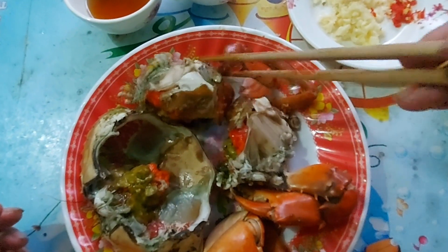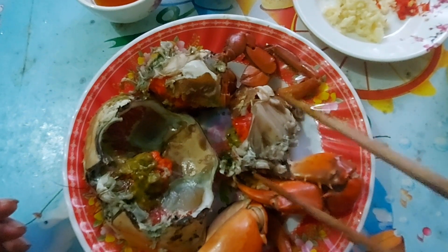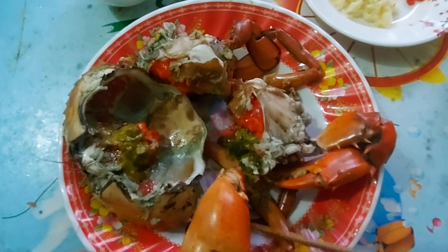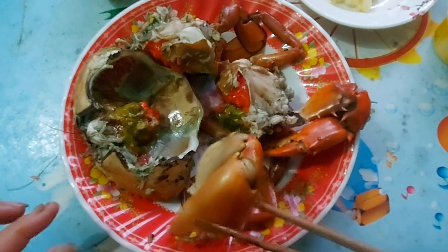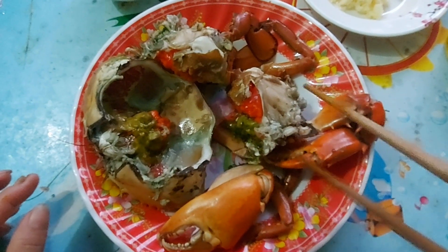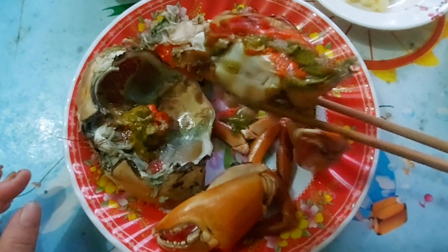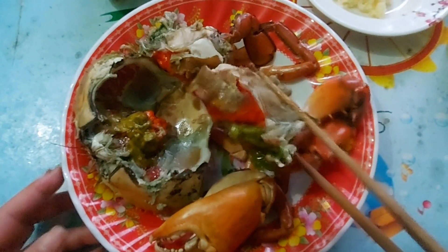Các bạn thấy không? Quá trời luôn gạch nè. Mình chỉ luộc sơ qua vậy thôi. Một lát nữa mình cháy tỏi. Nó bị xúc da đó các bạn, mình chở qua chỗ lại rồi nó xúc da rồi. Mình để chung với tỏi luôn. Quá trời gạch luôn nè. Bây giờ tiếp theo là mình đi cháy vỡ tỏi nha các bạn.